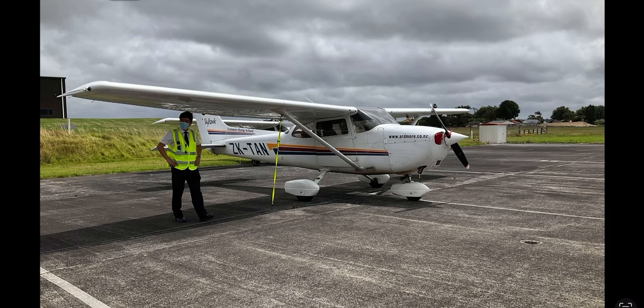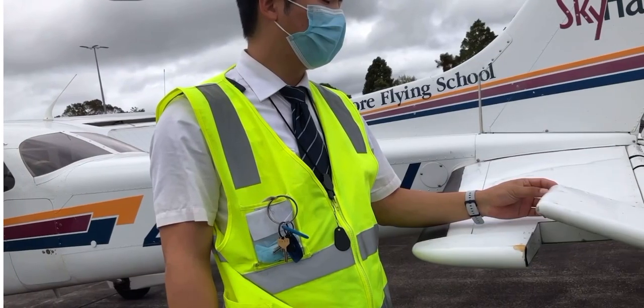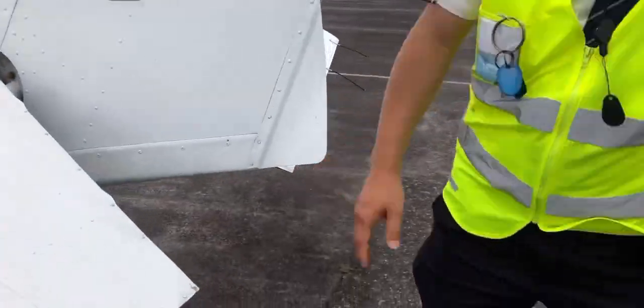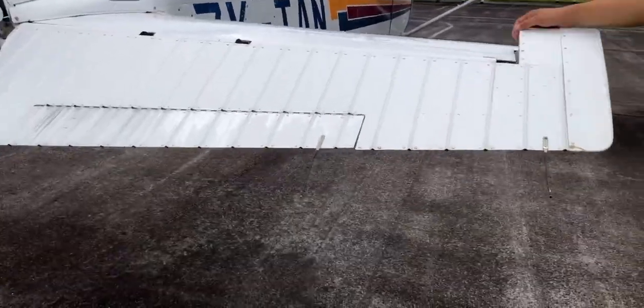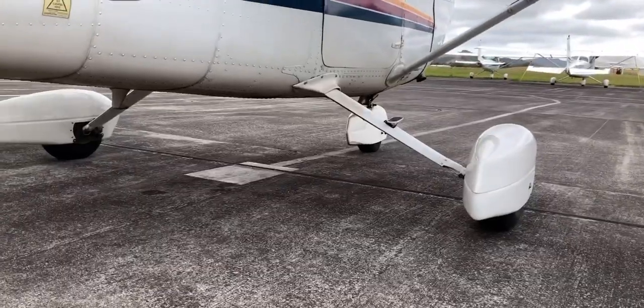Without much more to say, let's begin with the pre-flight. Before that — this is me, the dude on the left, and on the right is my flight instructor. Our plane for today will be Tango Alpha November. This is the pre-flight — I'll skip most of it — things like elevator and rudder movement, beacon and strobe lights, and that kind of stuff.